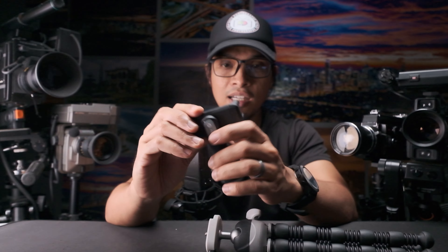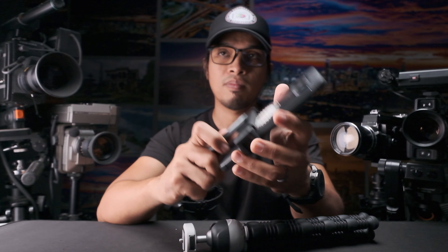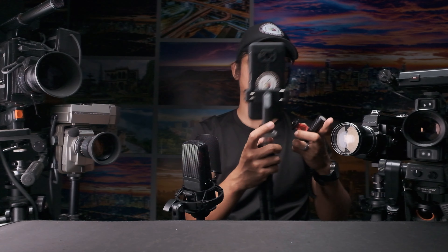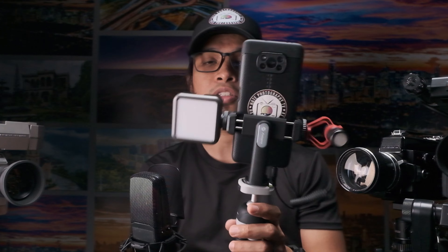Regarding the clip, it can be used for portrait orientation and landscape. It doesn't have any lock but both sides are extending. It also has a cold shoe mount on both sides, so you can attach a mic on one side and a mini LED light on the other cold shoe mount. I like the engineering of this one.